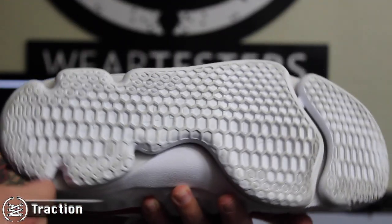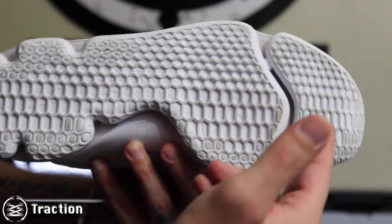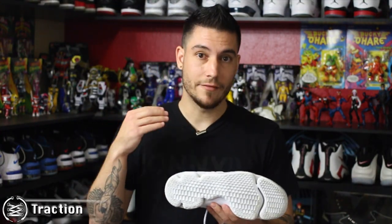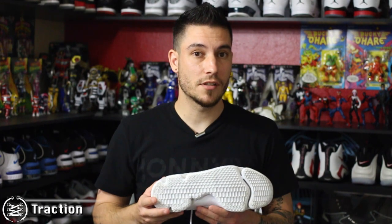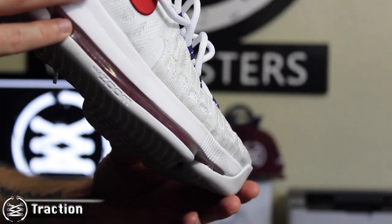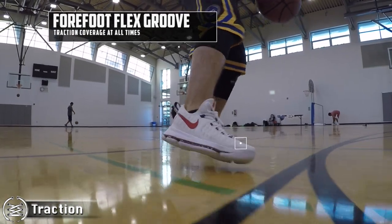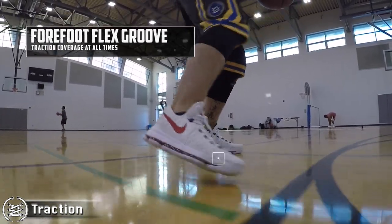These guys feature a honeycomb traction pattern done up in multi-directional fashion, so you have lateral coverage and linear coverage all in one setup. This stuff works awesome, especially in the solid rubber options. A key aspect is the flex groove, which allows the traction to be in contact with the floor at all times, meaning you're getting the best out of that coverage as possible.